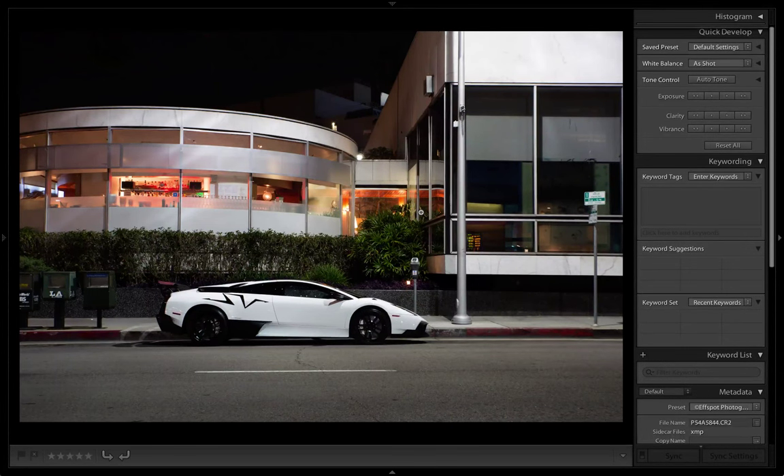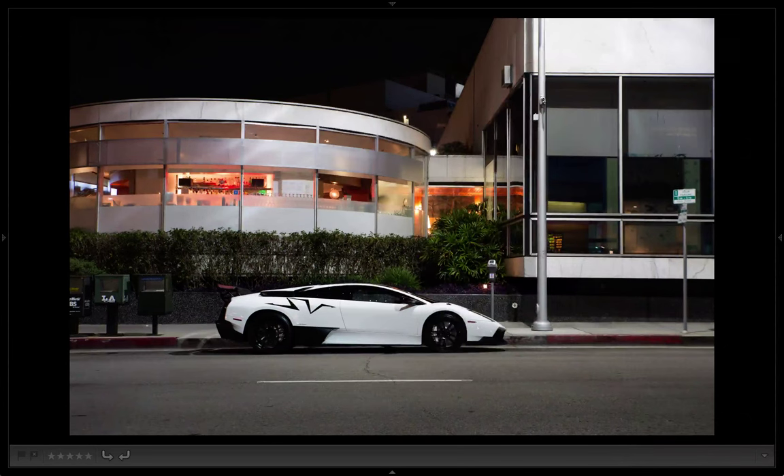Hey guys, this is FSpot. I'm going to do a quick edit of this photo I took earlier this year. It's been a while since I did one of these Lightroom tutorials. I'm not a professional, so alright, here we go.